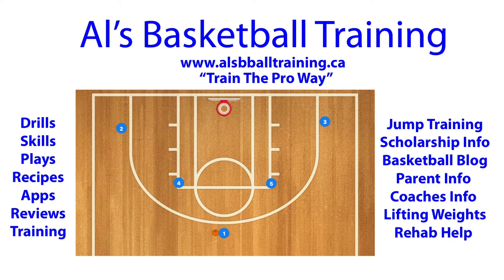Hello coaches, here's a Horns basketball play that is great for youth basketball teams. First, 5 is going to screen for player 3 and 4 is going to screen for player 2. Those two players are then going to screen for player 1 who has the ball, and he can choose to go either direction.